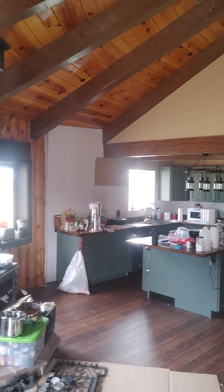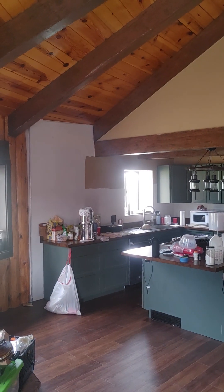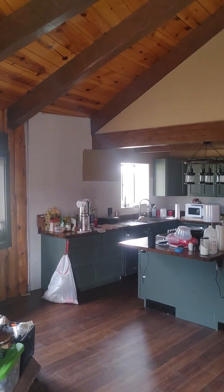The countertops for that section, to finish off the kitchen, should be here in another week. A lot going on.